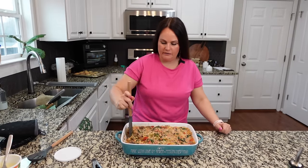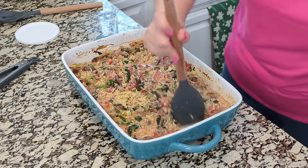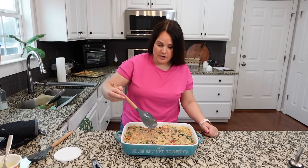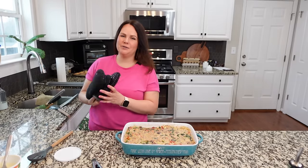My 15-minute timer just went off, so let's give this a mix and stir it a bit. It's looking really good. Now that we've stirred, it's going to go back in for about another 10 to 15 minutes, just continuing to let that orzo soften up, and then we'll be ready to add some cheese.